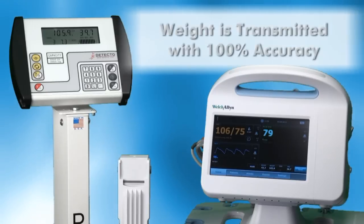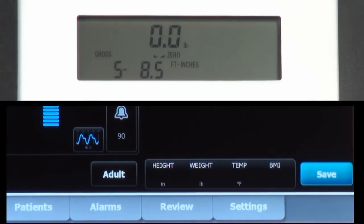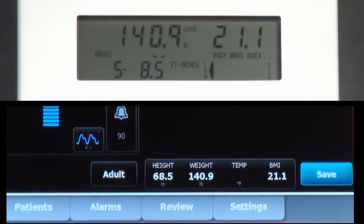Weight is transmitted with 100% accuracy, an issue competitor scales cannot attain. The Welch Allyn Connex takes full advantage of Detecto's One Look feature, which displays height, weight, and body mass index all on screen simultaneously on both devices.